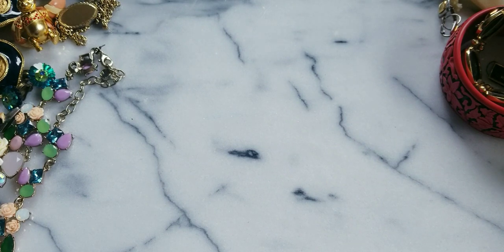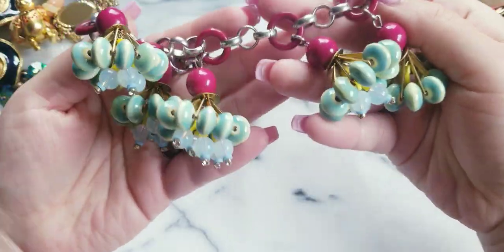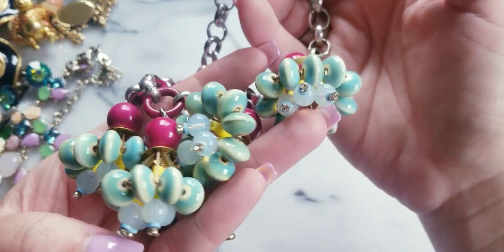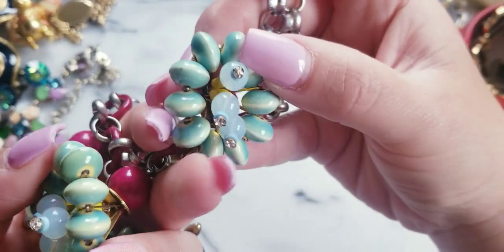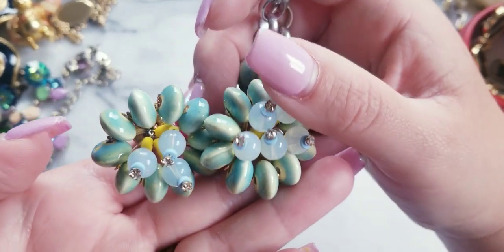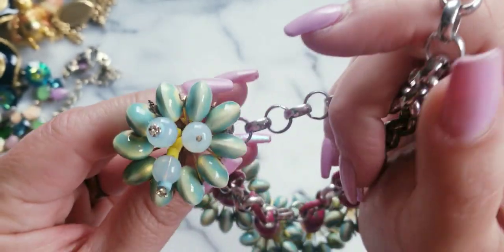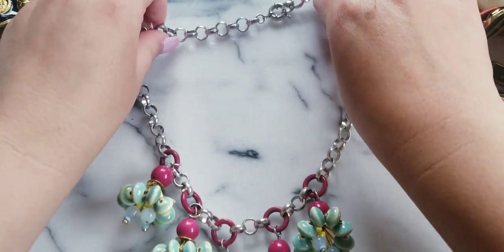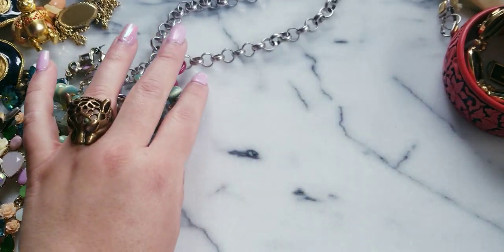Then I have this fun piece — some of you may remember this one. Cherry apple dangles. This one's really, really fun. I remember one of the little tips over here was missing a stone — yep, that one right there is missing a stone. I mean, it's not that obvious and it faces down. But if anybody wants this one, I could do $12.